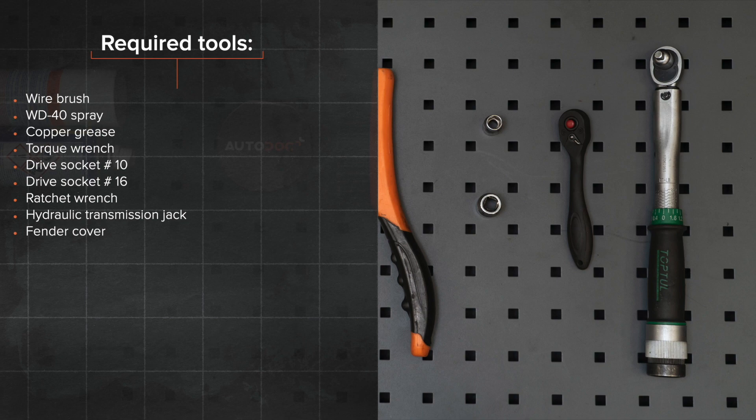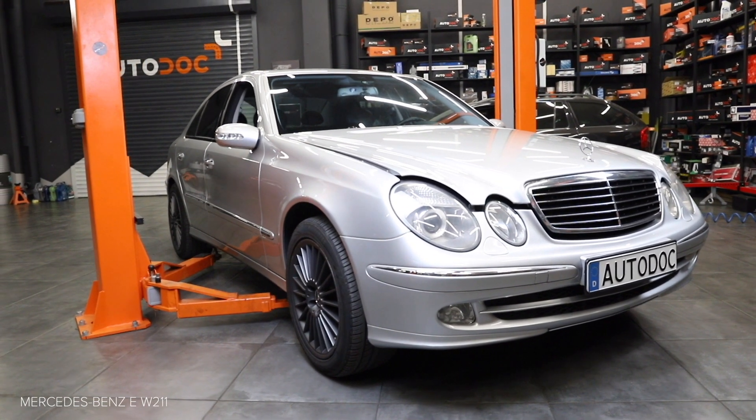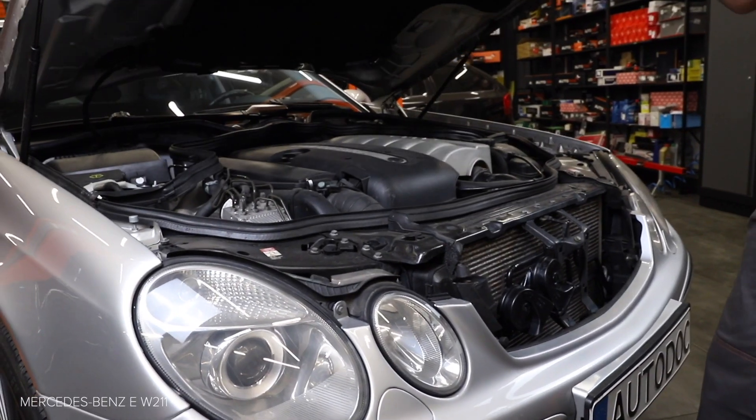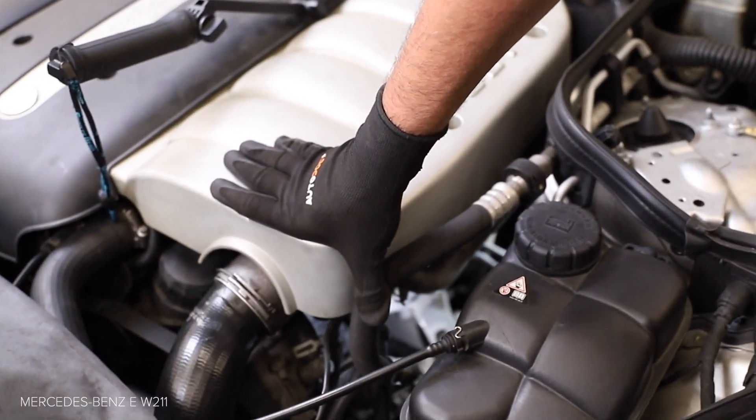Step 12: Install the component. Step 13: Install it yourself. Step 14: Install the component.